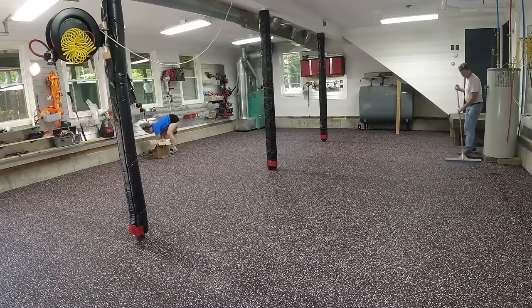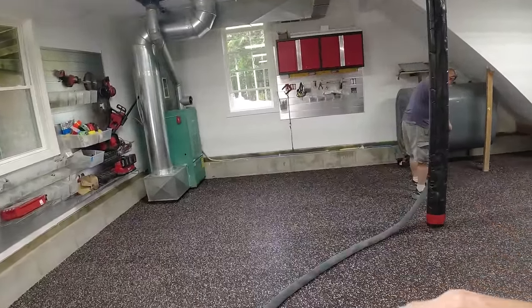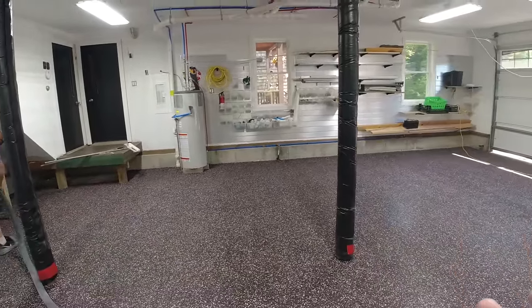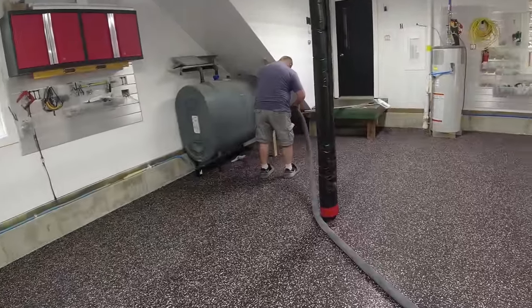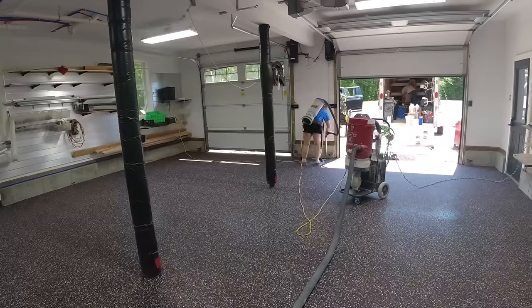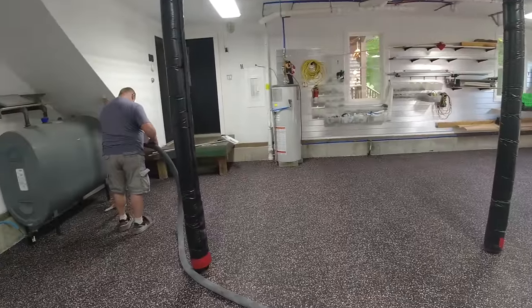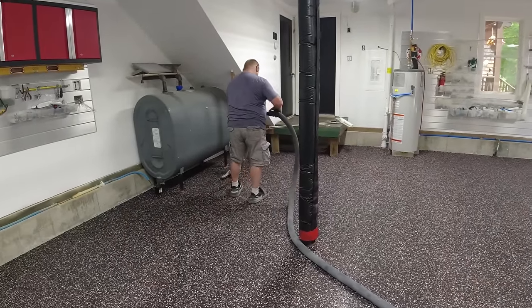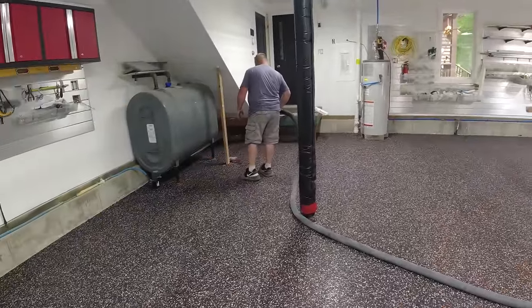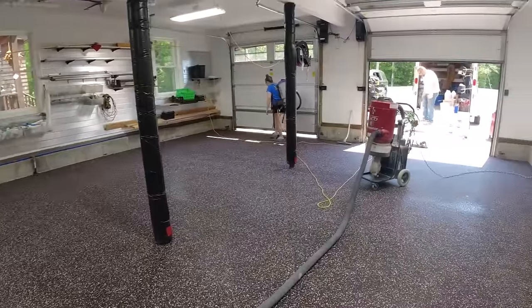We always scrape north to south and then east to west — scraping it two ways really flattens the flake out and gets any little sharp pieces that are sticking up nice and flat and smooth. Next, we pick up whatever loose flake we can while scraping, then vacuum up anything left over to get everything really clean and ready for the topcoat. Generally one person goes around the edges and one person does the body of the floor — a little bit faster that way. Takes a few minutes and then we get right on the topcoat.